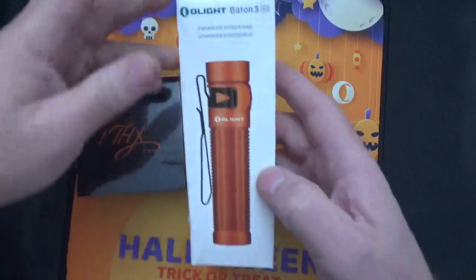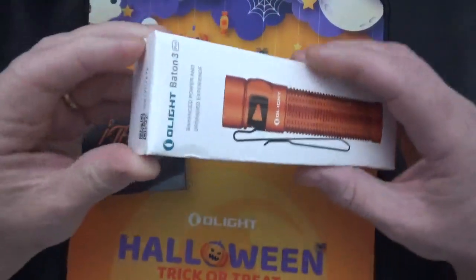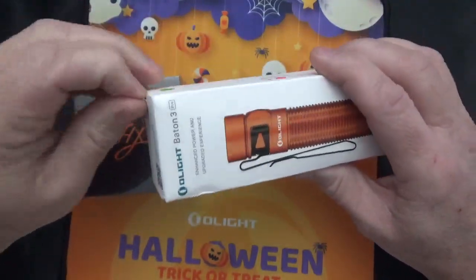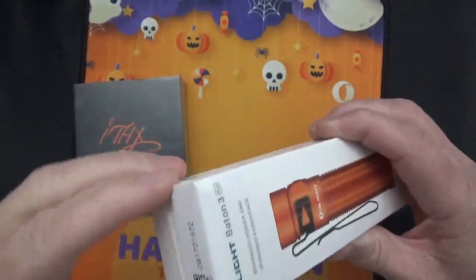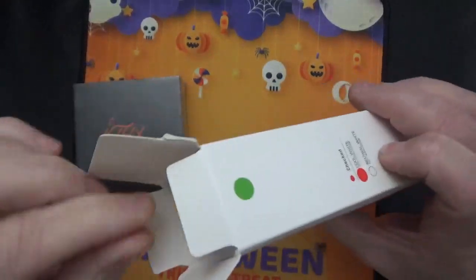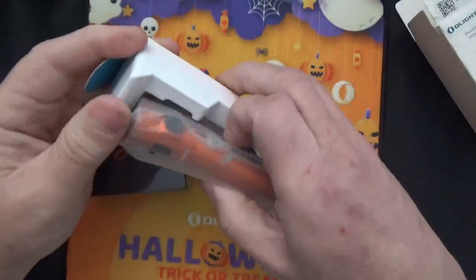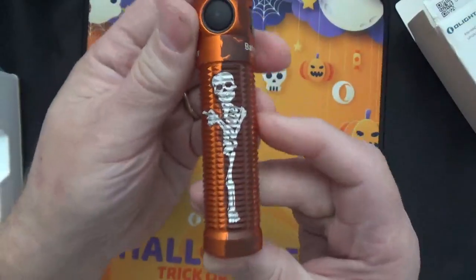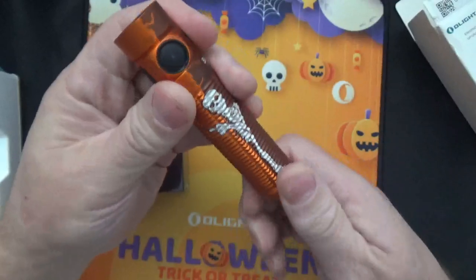I wanted to get one of these — the Baton. Some of you have seen my other Baton that I had; it was a single cell CR123 battery flashlight, and I use it to shine through the back of mail to know I'm not cutting into the stuff inside. This is one of their standard flashlights, really nice. And they did custom engraving for Halloween, so it's super cool.